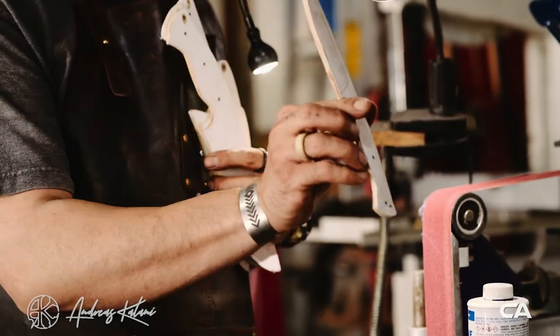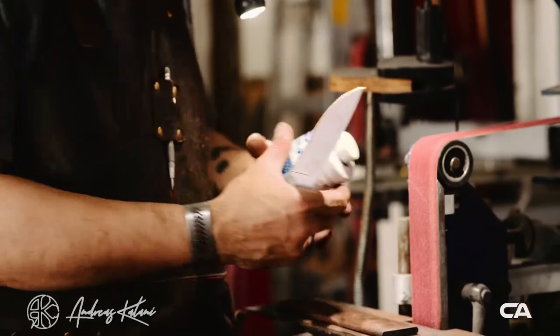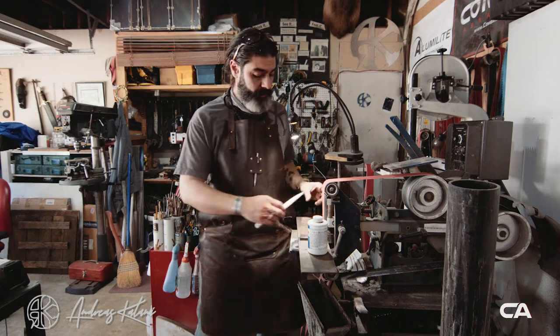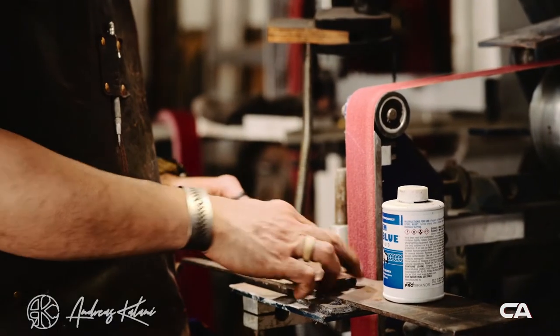Right here, right now, this is Hagen that I'm going to use today. I'm going to use my steel blue — it's actually a layout liquid. I'm going to put it on top of this, then we're going to do a layout and then get it into the grinder.